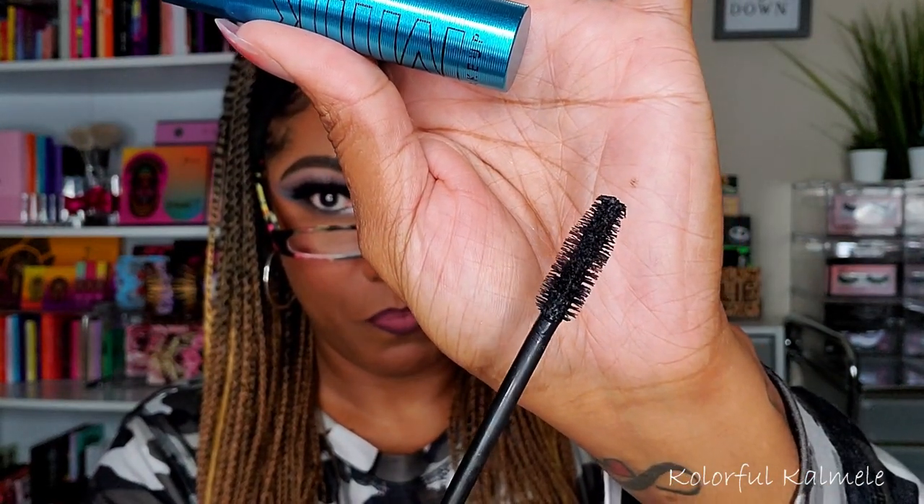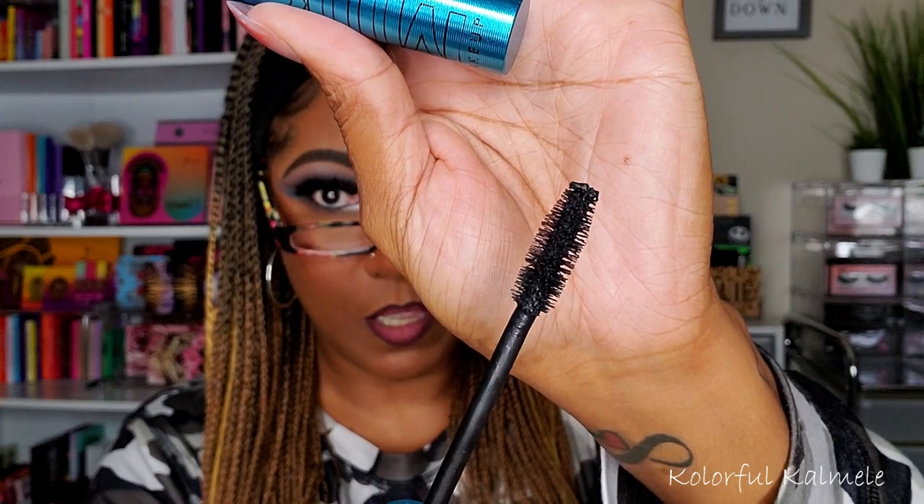It says: 'A waterproof intense black mascara with thickening heart-shaped fibers and conditioning hemp-derived cannabis seed oil.' Heart-shaped fibers — that's interesting! I opened it up just to look, even though I don't like to open mascaras because they dry out quickly. The wand looks fairly decent — nice and thick, and the mascara itself looks pretty thick. I have to check out those heart-shaped fibers when I use it.